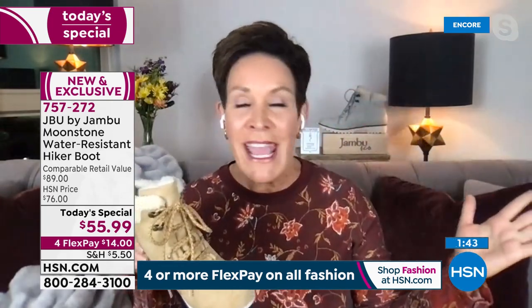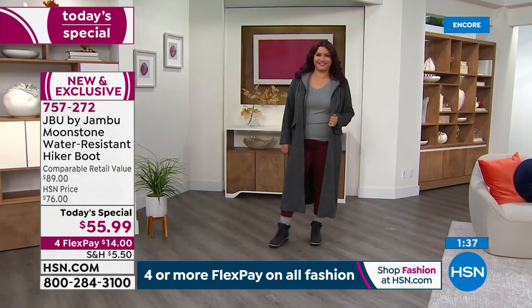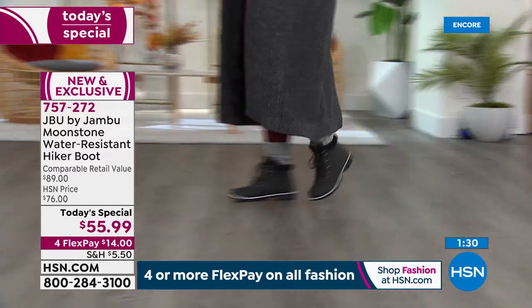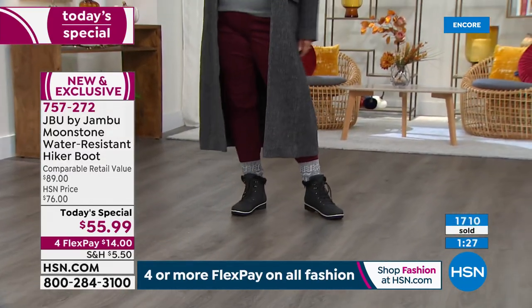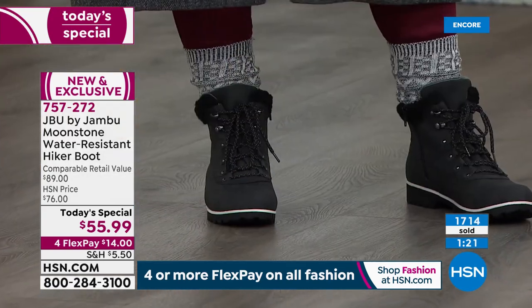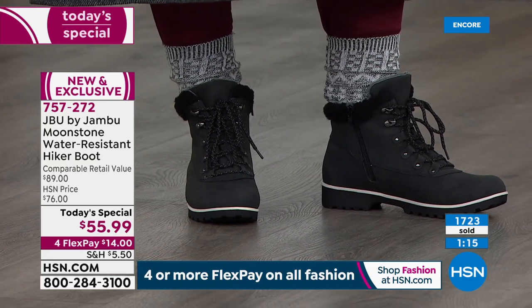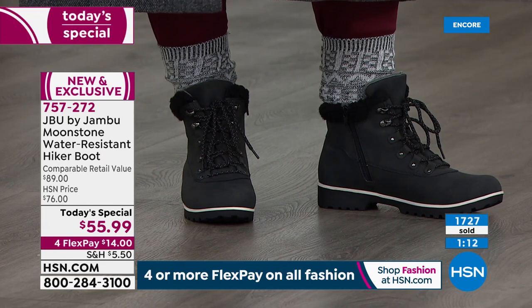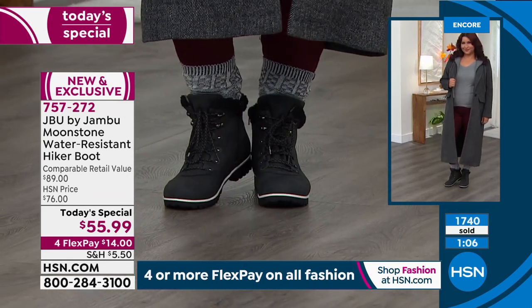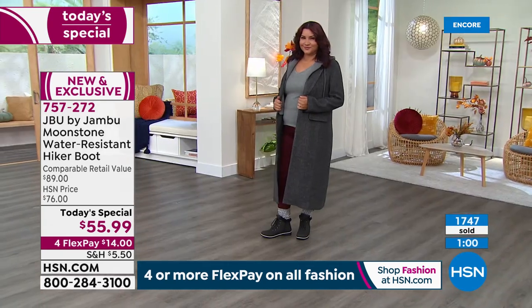HSN has that extended return policy right now — shop now, stock it away, get the stress and worry out from under you, and enjoy the time with family and friends this season. I just got a text from my friend Deb — she's with her friend Katherine, 28 years old, works in a hospital, and loves the plaid, ordering both colors. From your twenties to your seventies, this is a timeless style.